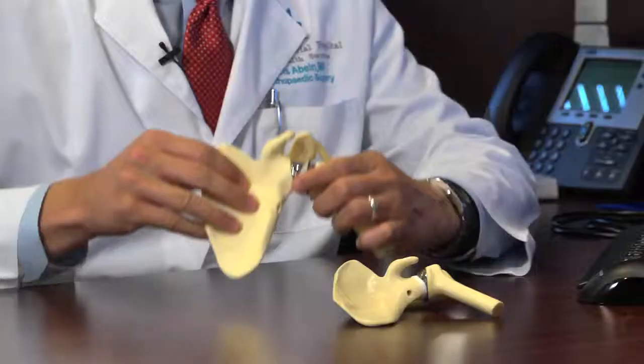Traditional total shoulder replacement essentially resurfaces the normal human anatomy, which is on the humerus, a ball, and on the glenoid side, a socket. So we resurface that and keep the native anatomy and essentially match it. It requires that the rotator cuff be present to stabilize the shoulder and restore the ability to lift your arm.